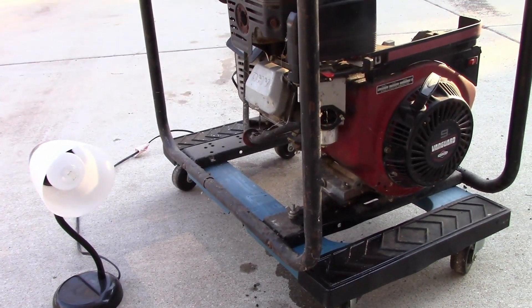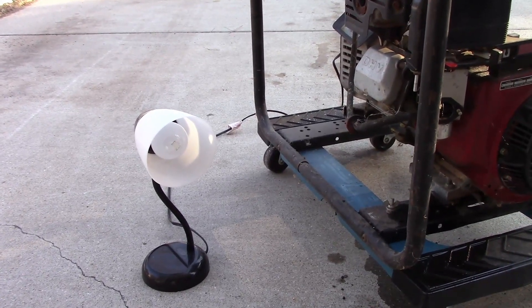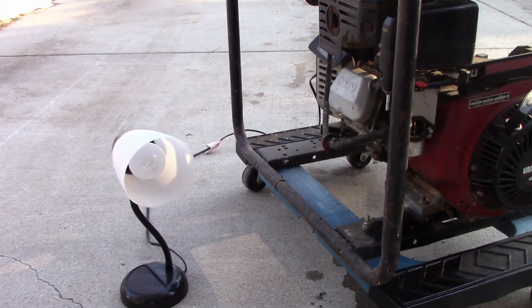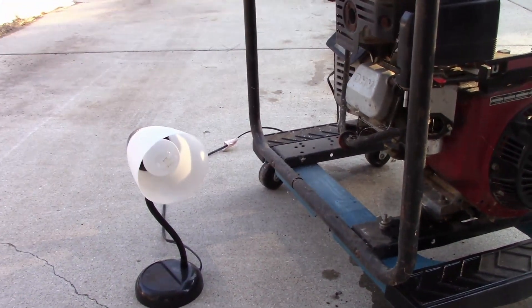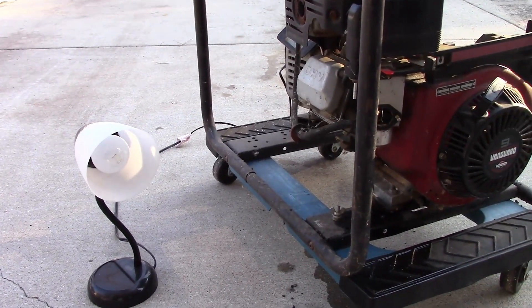It's not generating anything at all. I know the light's on — I tested it in the house outlet and it works. But every time I fire this thing up, it doesn't do anything. So we have an issue somewhere.